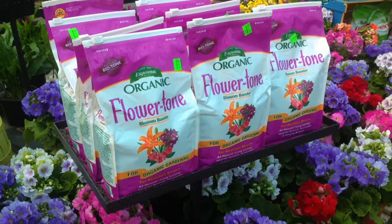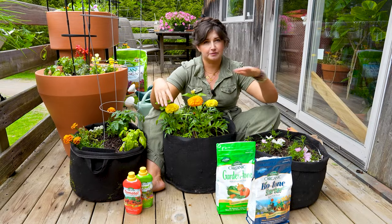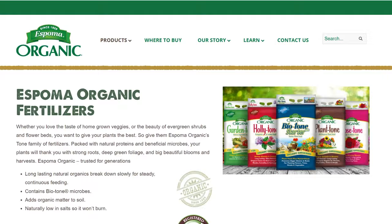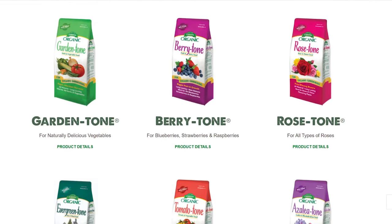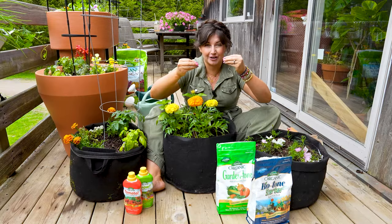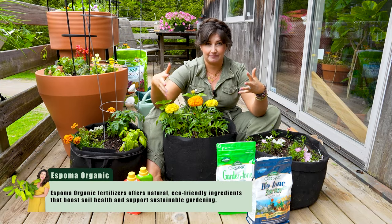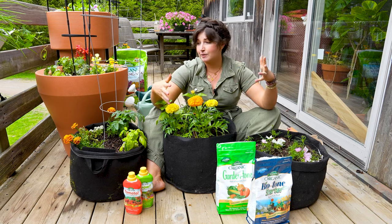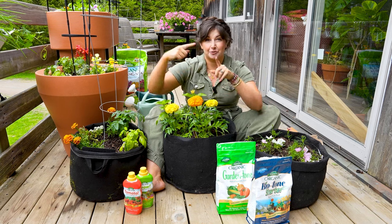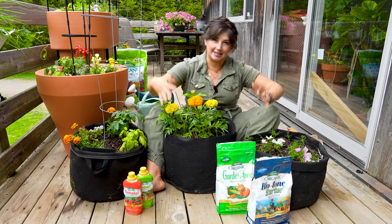With granules, you sprinkle them over the soil, and every time the plant gets watered, the granules liquefy, go into the soil, and replenish the nutrients the plants need. Espoma has a long line of fertilizers called their tones. Garden Tone is a great general fertilizer for a container with multiple things, but they also have Flower Tone, Rose Tone, and Tomato Tone specifically for your tomato plants. These fertilizers are tailored specifically for whatever plants you're growing. Make sure you're fertilizing throughout the season, not just in the beginning, to set your plants up for success all season long.